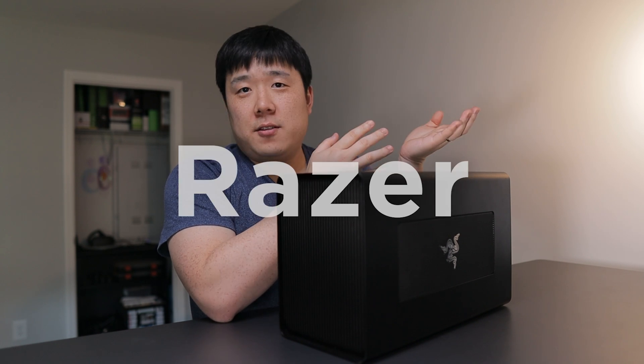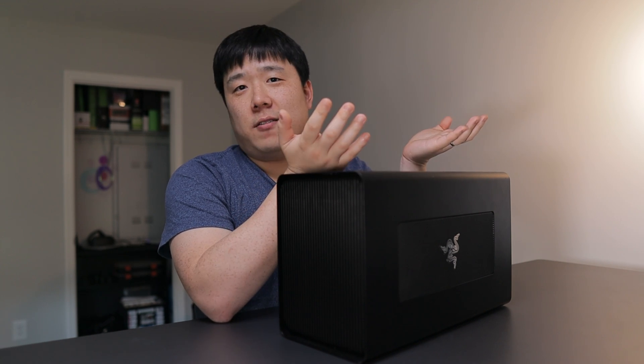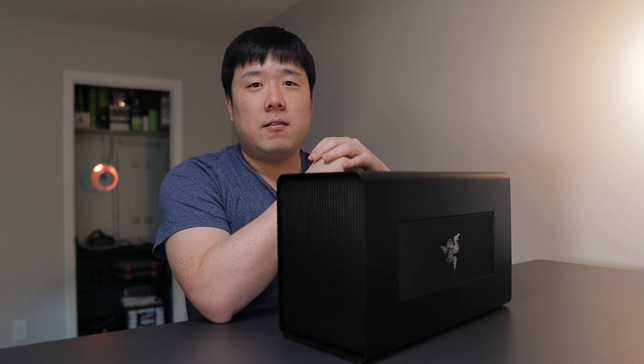Hey, it's Joseph here. Today we are looking at Razer's Core X Chroma, which I have unboxed in my previous video. If you haven't seen that video already, I'll leave a link in the description for you guys to check it out, as well as a button over here.